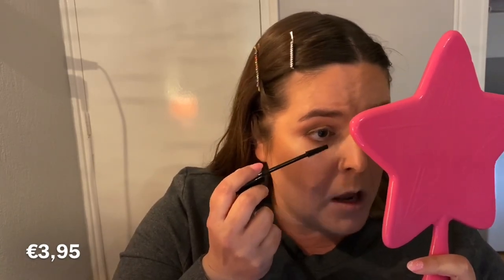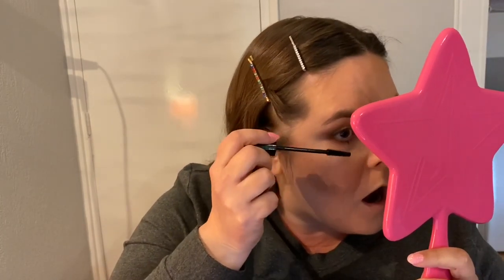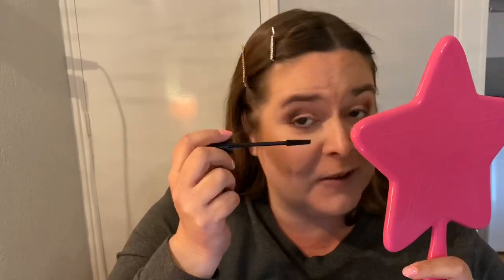Now I'm going in with the Lash Brow Designer Shaping and Conditioning Mascara Gel — you can use it for lash and brow, and today I'm going to use it on my brows. This is also just €2.95. Now I'm going to do my bottom lashes first — not my top lashes — because I need to put on false lashes. They even had false lashes from this brand! I quite like this brush, especially for my under eyes — it's not too big.